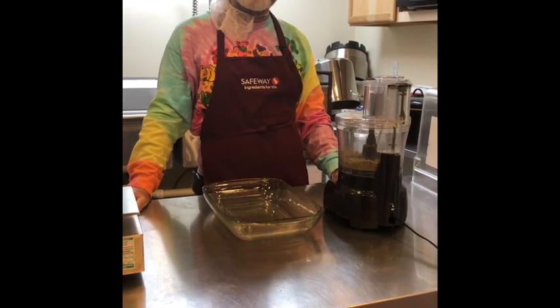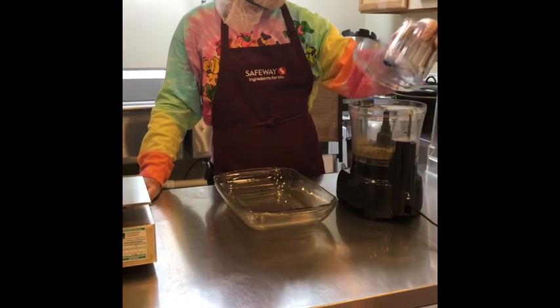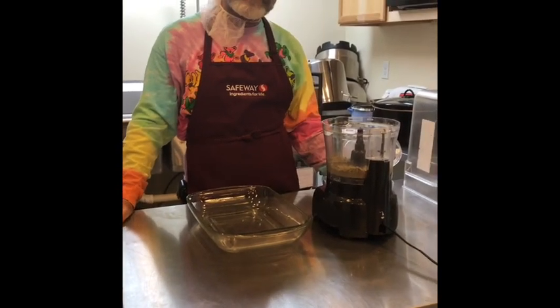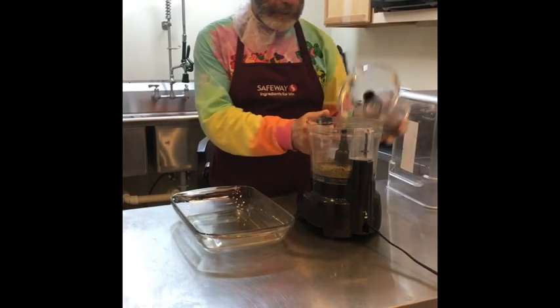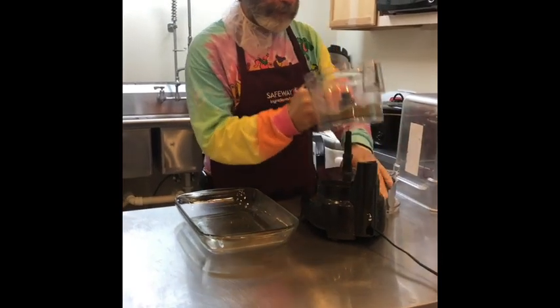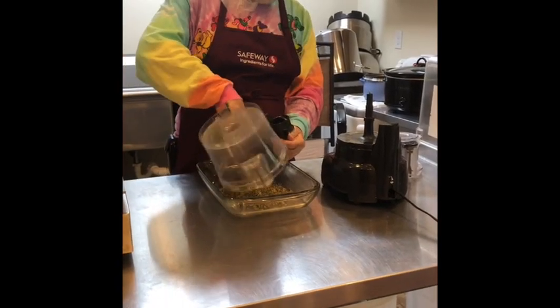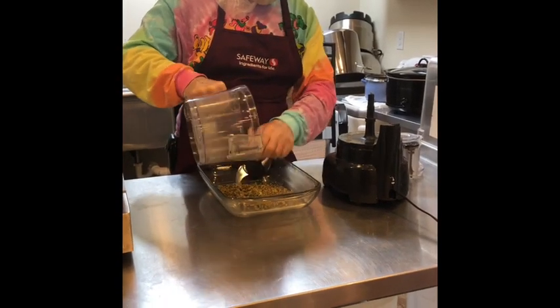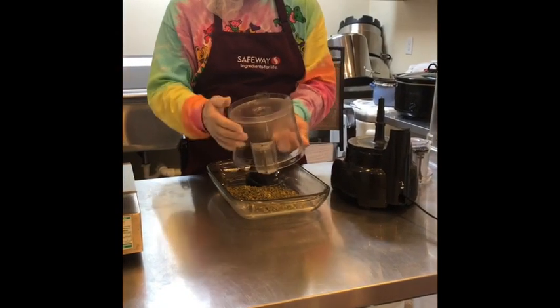We're here today at Number Nine Farms and we're going to make another tincture today. I've got one ounce of botanical in my food processor and I'm going to chop it up a little bit — I've already done that for us. I have preheated my oven to 220 degrees for one hour and we're going to release the oils from CBD-A.